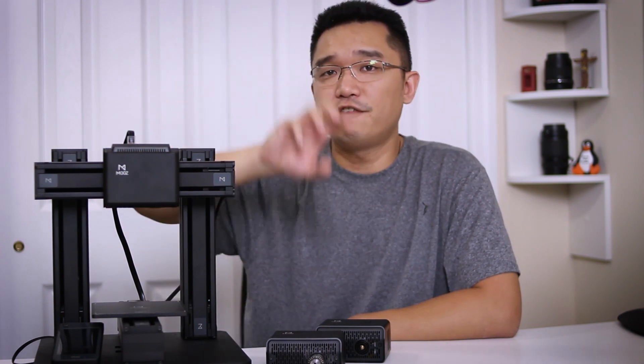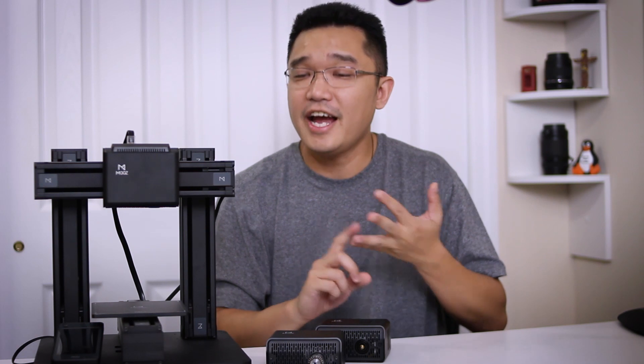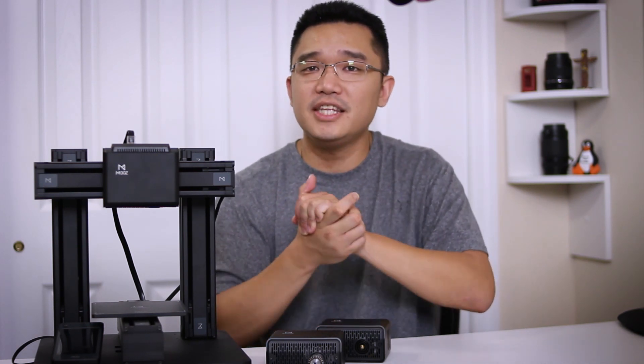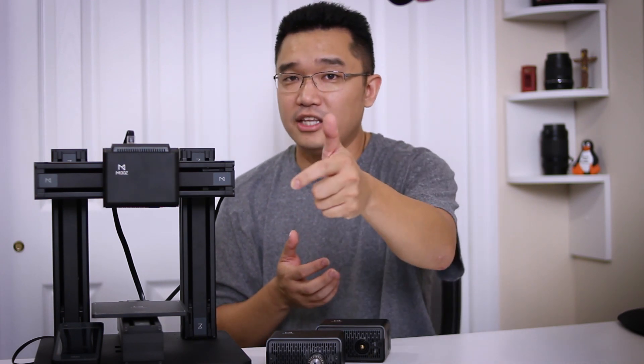I will also be doing a full project with this unit using all three different modes — 3D printing something, then laser etching into that something, and then CNC into that something — so I will be releasing that video a little bit later. Be sure to subscribe to this channel and hit that little bell notification so you know when that video is out. If you enjoyed this review, please hit that like button, and if you've got any questions hit them in the comments below. And as I always say: nerd cave, hack till it hurts.